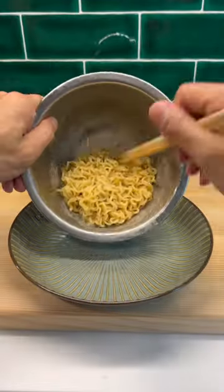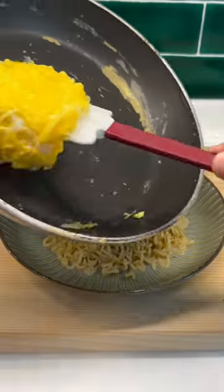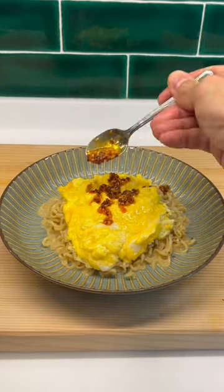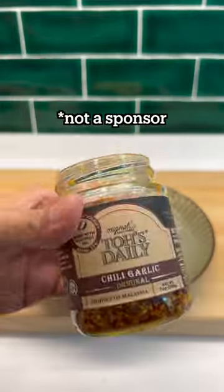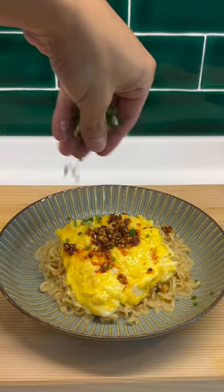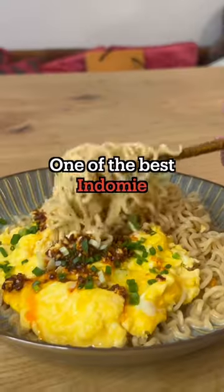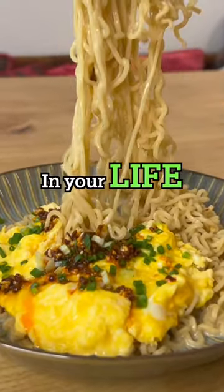Assembly time. Put your noodles down, put your creamy omelette on top of your bed of noodles, and then I like to season it with some chili crisp — I got this at the supermarket, not a sponsor, but hit me up guys. Chop up some spring onion, make it rain, and bam — you've got yourself one of the best Indomie dishes you've made in your life.